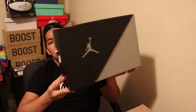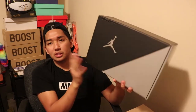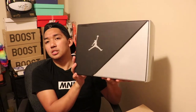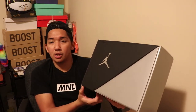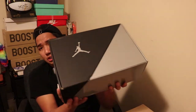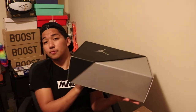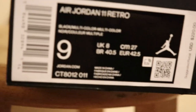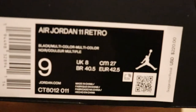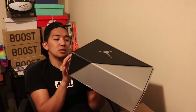Without further ado, let's go to the shoes. First, what you will see is the box. I'll call this a special box because it's different from other Jordan 11 anniversary boxes. On the box you can see the size — I got a size 9 for myself. It's a black multicolor colorway, shoe number CT8012-011, and the retail price is $220.